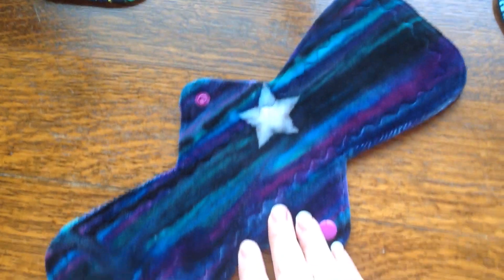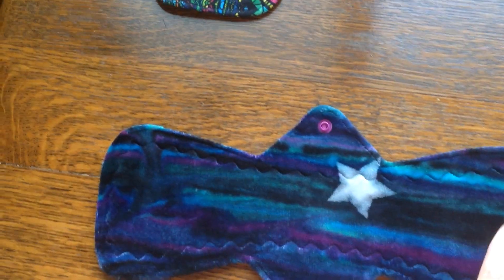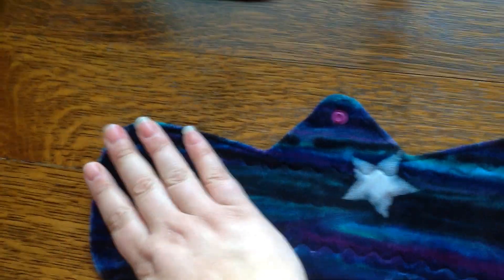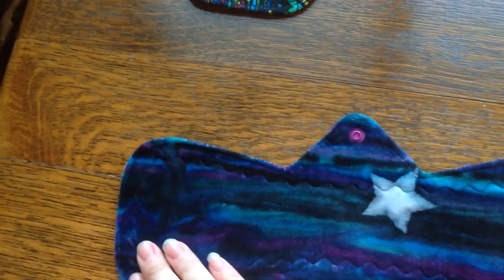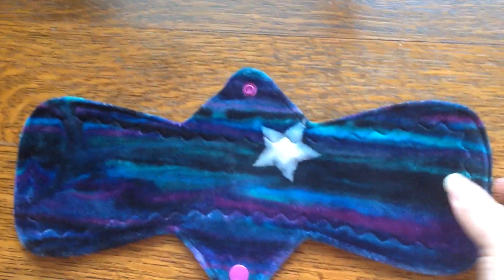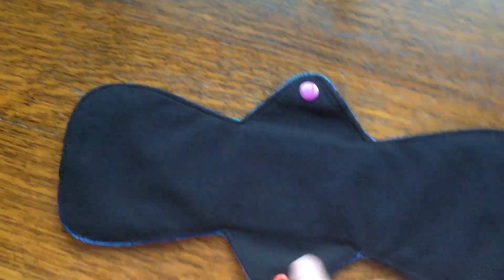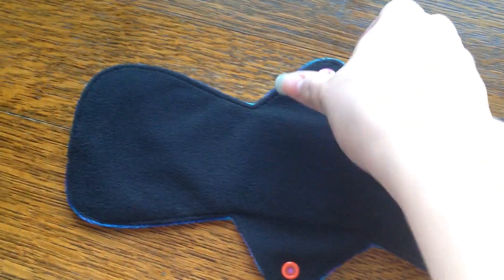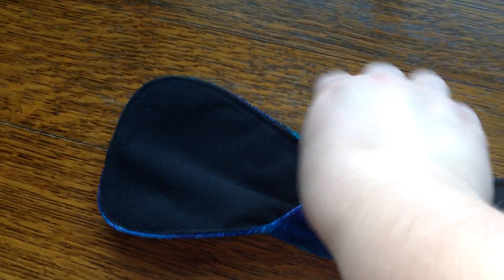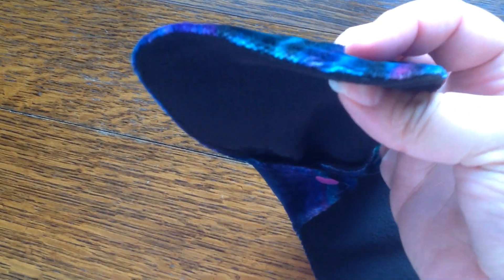And then I have a 12 inch heavy with this amazing — I think it's called melted crayon or something like that — OBV topped, 12 inch heavy. A little bit folded over from the packaging, but with a fun star that's part of the dye job. And then backed in really thin Winpro. She uses different colored snaps for absorbency. Still super, super thin — and it's a heavy.